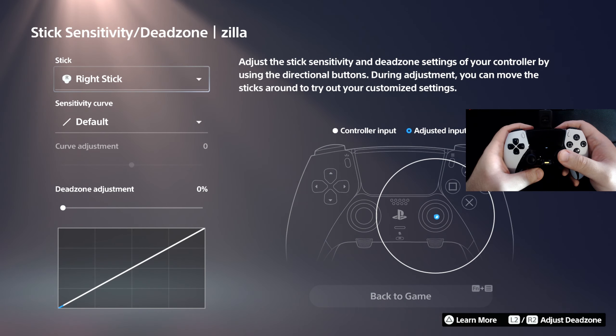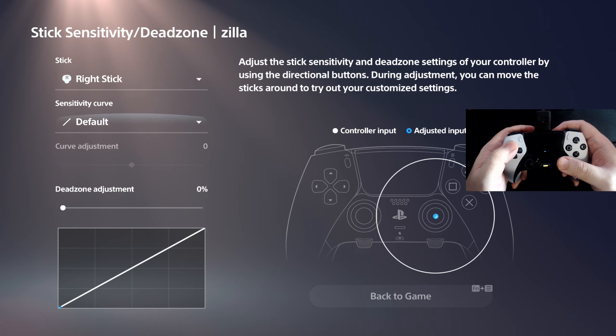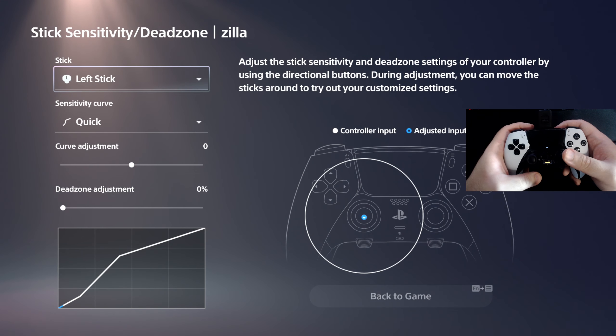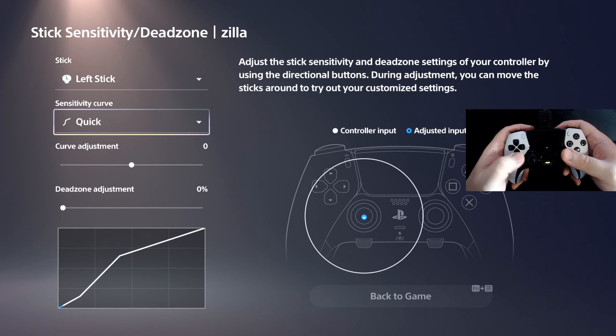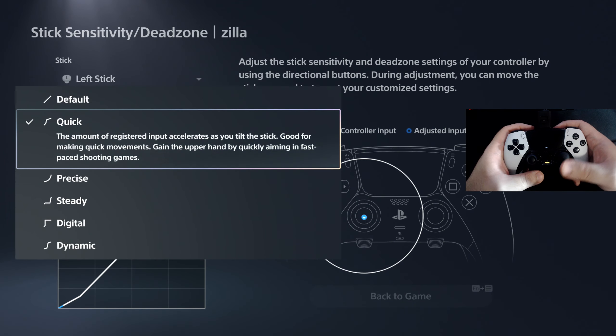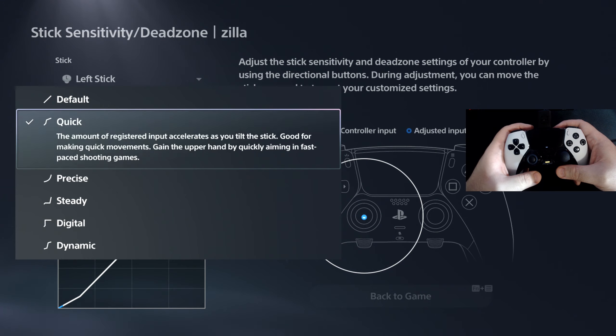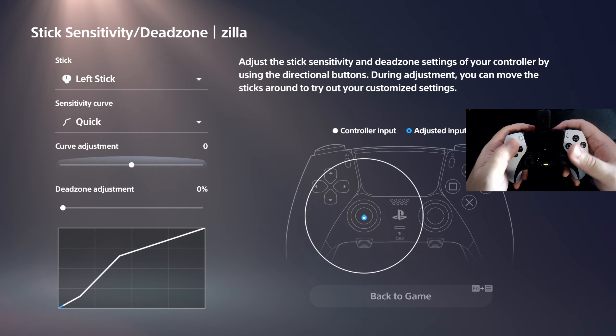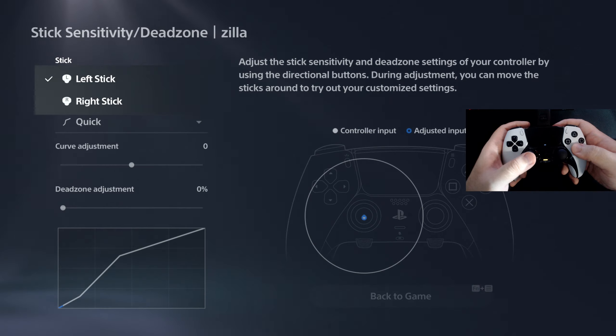Let me show you my right stick settings — I'm leaving everything default as-is for my right stick on the Edge controller. For the left stick, my curve is set to 'Quick,' because if you read it: it's for very fast-paced first-person shooters — the amount of registered input accelerates as you tilt the stick, good for making quick movements and gaining the upper hand by quickly aiming in fast-paced shooting games. That's my setting so far — it may change later since I just got the controller.